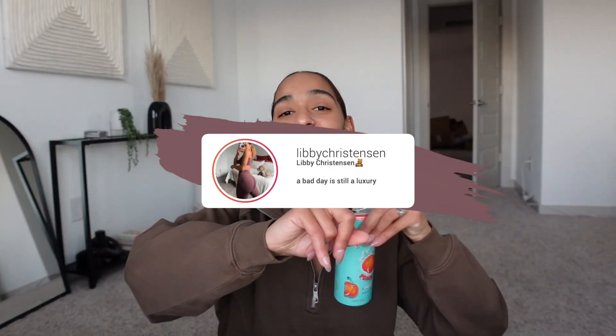We're so close to 100k — I'm so excited. I'm literally gonna get one shelf that I'm gonna hang on that wall right there and it's gonna hold my plaque. Anyway, you guys can keep up with me every single day on Instagram and TikTok at Libby Christensen and I will talk to you guys later.